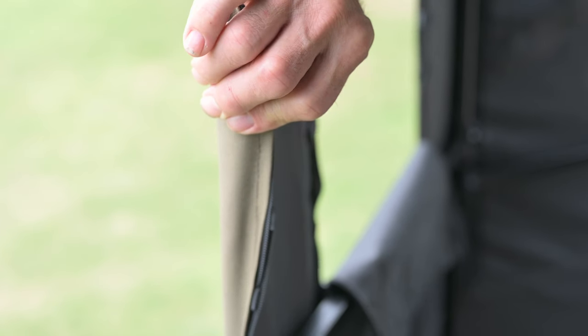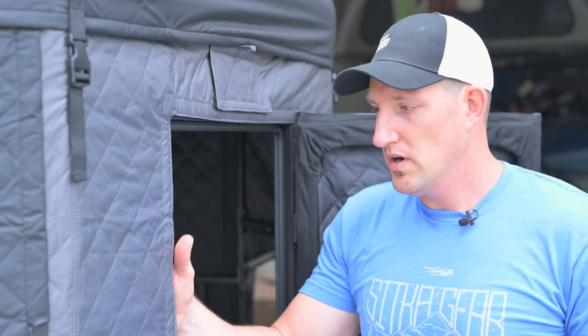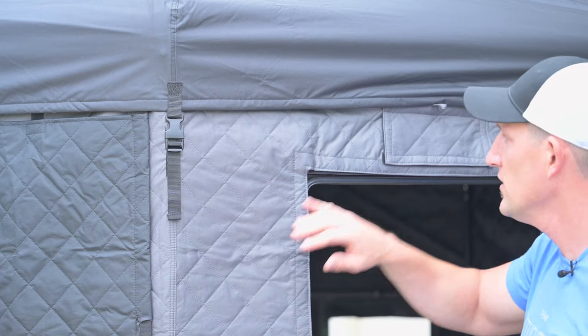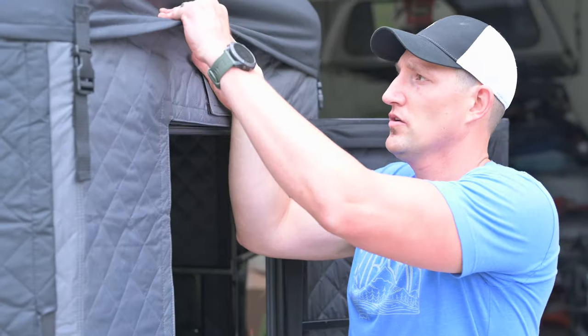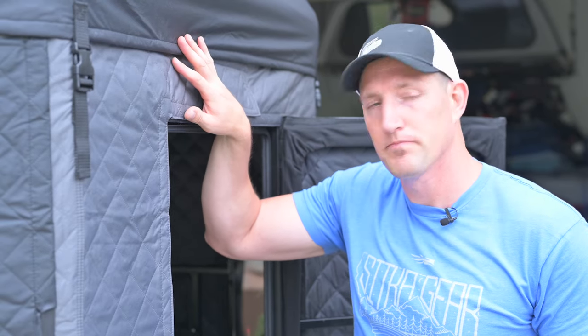One noticeable difference between the two blinds is the fabric. The Millennium Buck Hut's fabric on the outside and on the roof is a real thin, almost single-layer fabric, quoted as being water resistant. Whereas the Gray Light has a very thick, quilted, and insulated outer fabric — also water resistant — and the roof is actually waterproof. So there's a substantial difference in thickness and material, and then also having waterproofness for your roof.